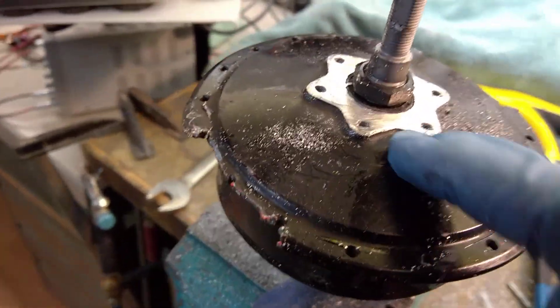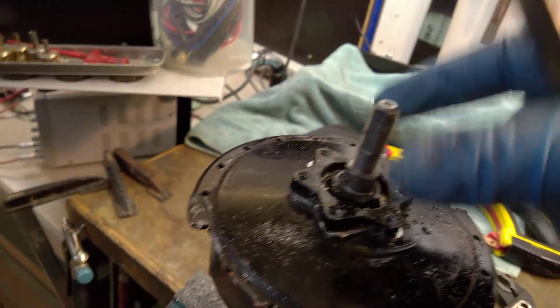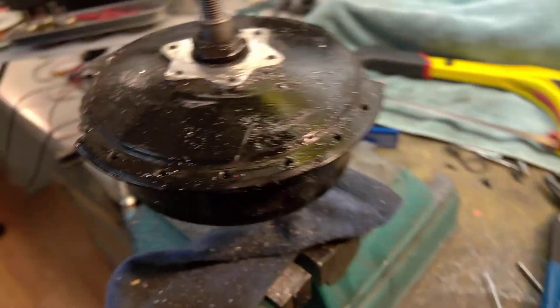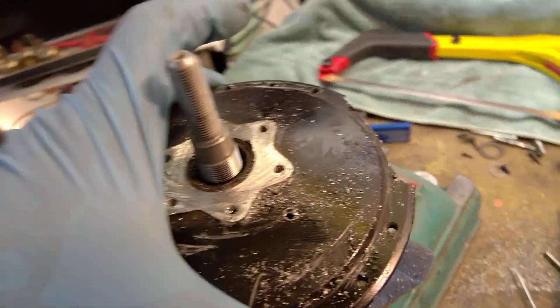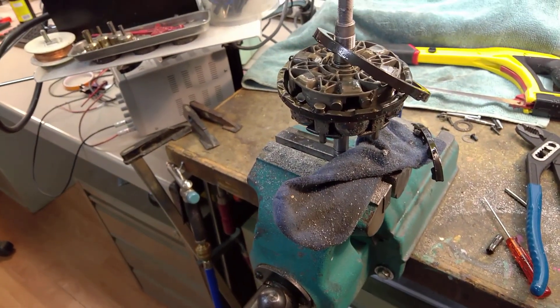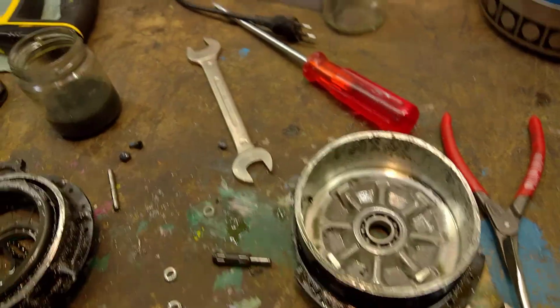A while later — I cut off the whole disc mount because I didn't have a socket that would fit in down here without having a collision with the axle. Let's see if that works. Yeah, it does. Nice little nut. And we have another bearing which feels kind of rough.